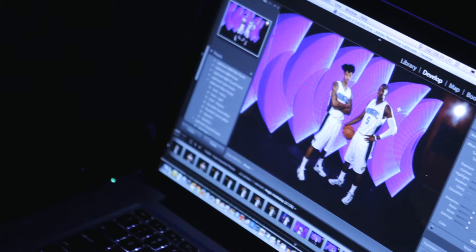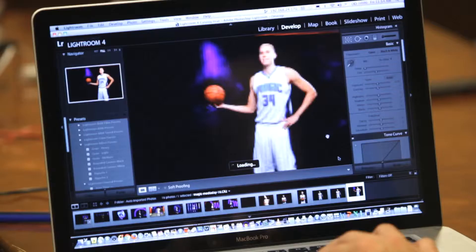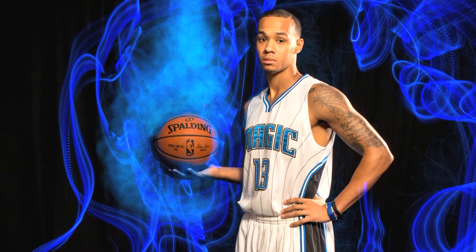The last light we have is EL wire — electroluminescent wire. You can get it at most party shops. It's a faint light, but as you move it around over the long exposure, it creates almost a flame effect because you get the bright highlight of the coil, but the motion creates a blur of light. So it ends up creating a really interesting effect.